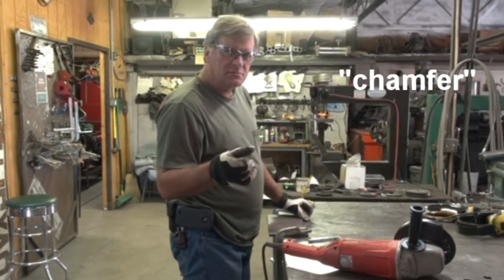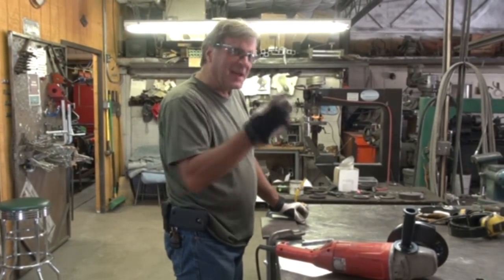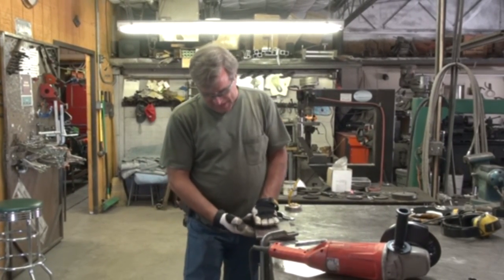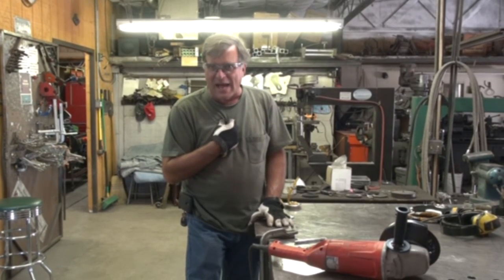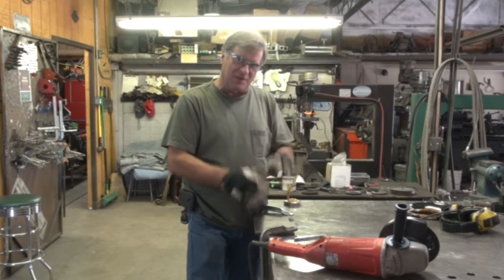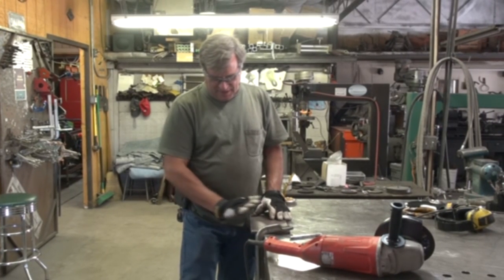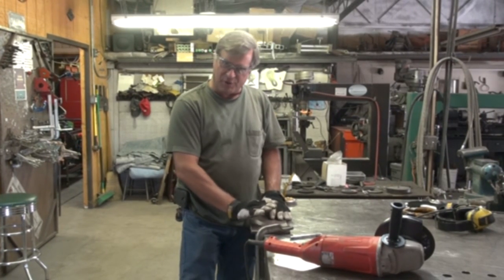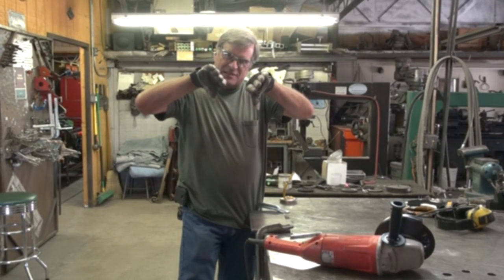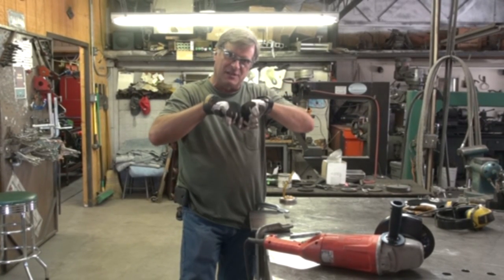Do you know what chamfering is? Fill me in. We don't fill it in — we grind it off, then we fill it in. Chamfering is when you've got a thicker piece of metal. In my shop, anything over about an eighth of an inch — a quarter-inch or so — we start to chamfer it a little bit. You actually take and grind away the edge just a little, either on one side deeper or on both sides not quite so deep, just to give you a little V in your joint so you can get a little more fill and penetration in there.